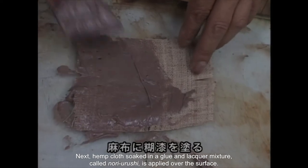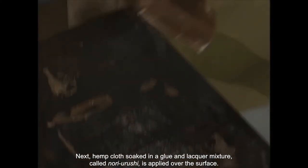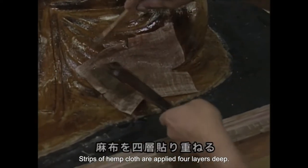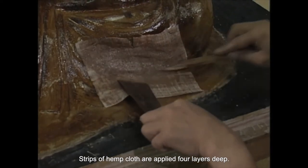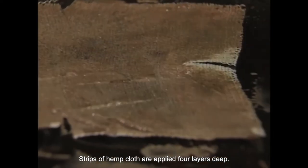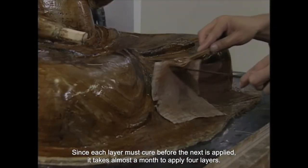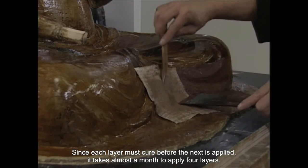Next, hemp cloth soaked in a glue and lacquer mixture is applied over the surface. Strips of hemp cloth are applied four layers deep. Since each layer must cure before the next is applied, it takes almost a month to apply all the layers.